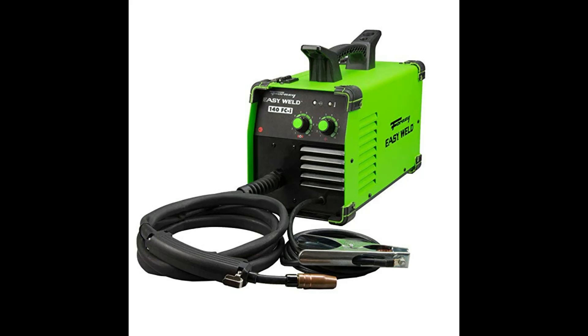Top 1: Forney Easy Weld 261, 140 FCI MIG Welder, 120 Volts. This green, easy-to-use 140 FCI MIG machine uses 0.30 flex core wire. It has infinite voltage and wire feed speed control so you can dial in the perfect weld.